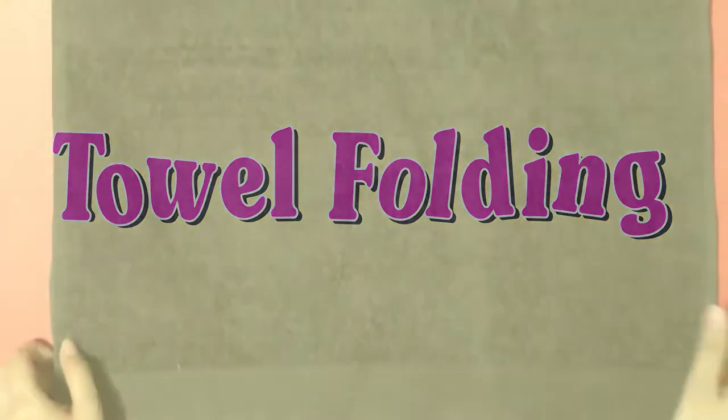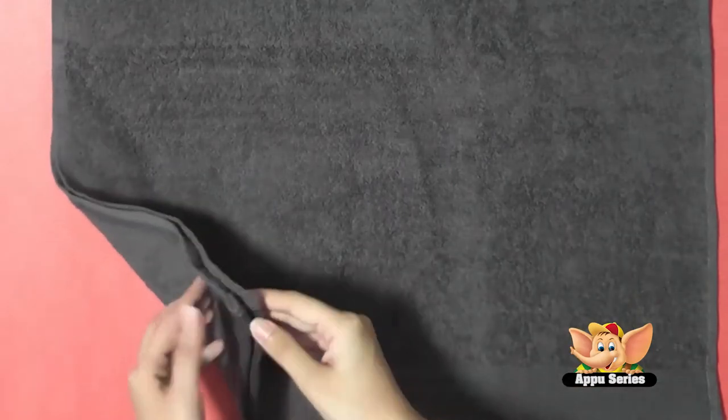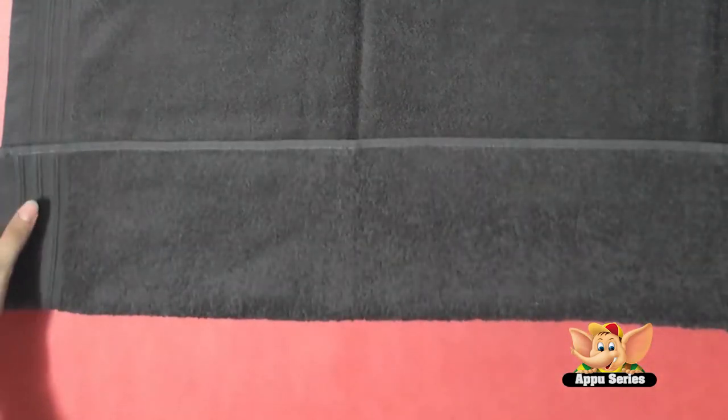Towel folding — let's do something easy today. We'll fold your bath towel into simple folds. First, let's fold this into thirds.